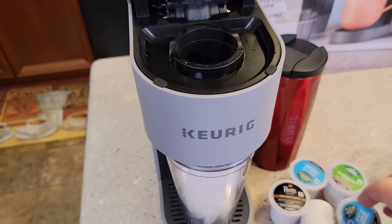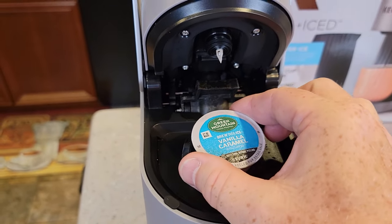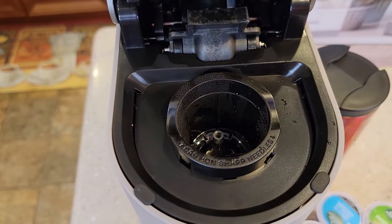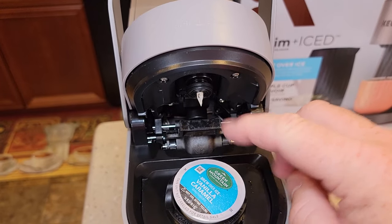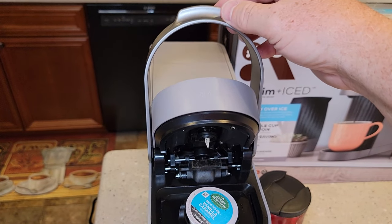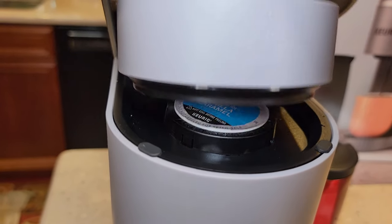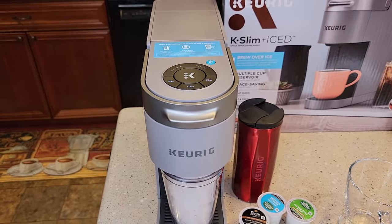So let's use one of these Green Mountain Vanilla brew over ice K-cups — you just put the K-cup in. There's a sharp needle on top and a sharp needle on the bottom. That bottom needle is going to puncture the bottom of the K-cup and the top needle is going to poke a hole right there, all when we close the handle. In one action, it comes down and grabs the K-cup, pushing it down on the lower needle — pops the lower needle, then pops the top.